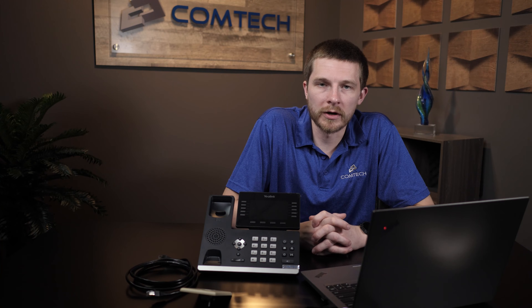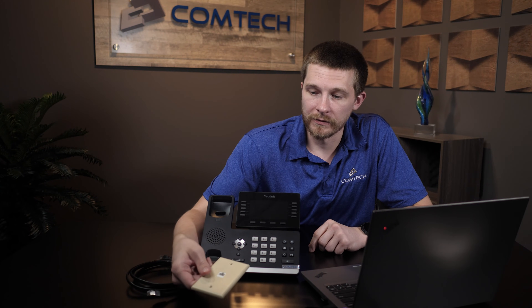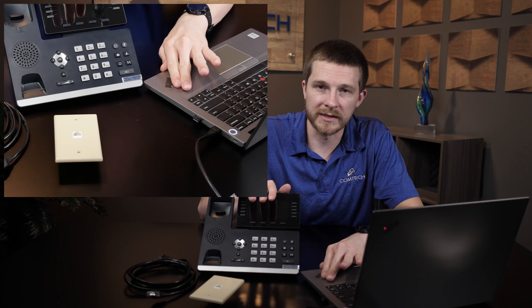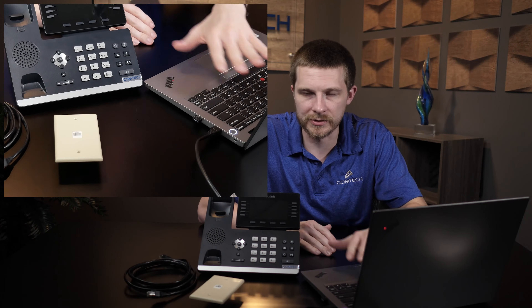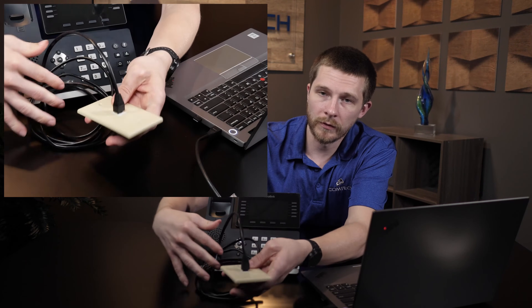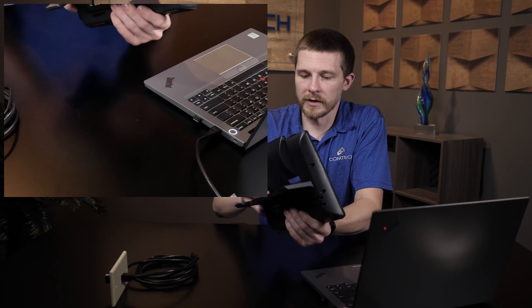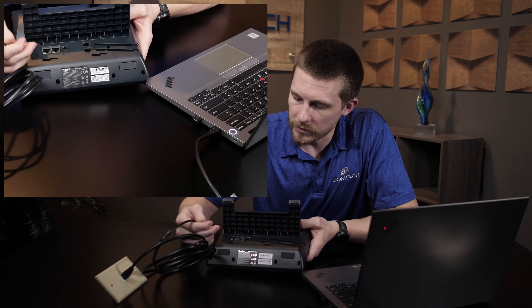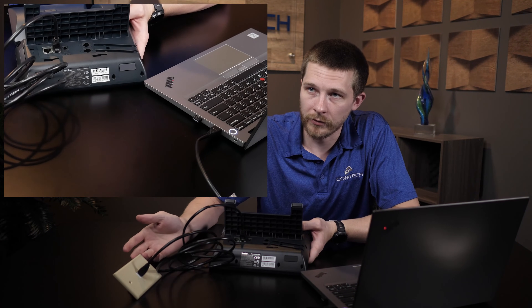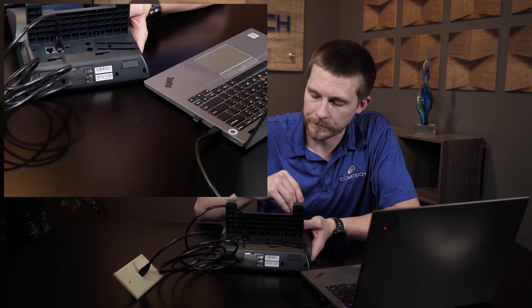In this second section, we're going to cover if you only have one port. If you only have one port coming out of your wall, you're going to need to run your internet through your phone over to your desktop computer — or laptop. Connect the ethernet cable directly into the wall outlet, then plug it into the internet port on the phone. If you're using power over ethernet, your phone will come on. If not, you will still have to plug your power cable in.